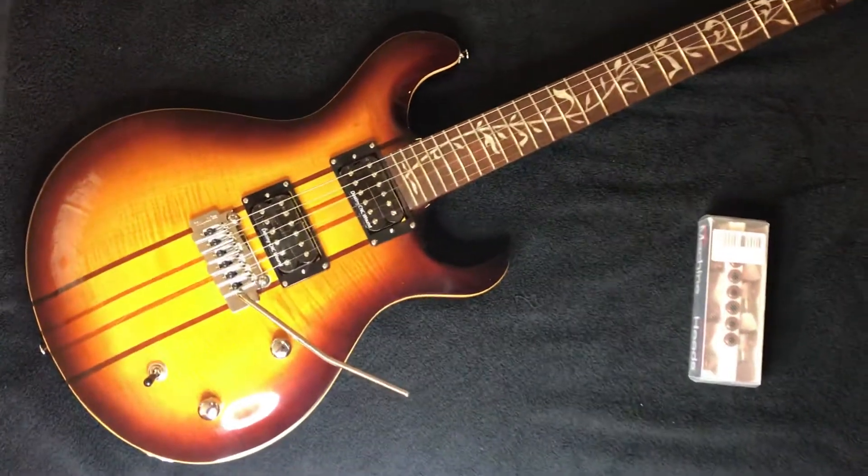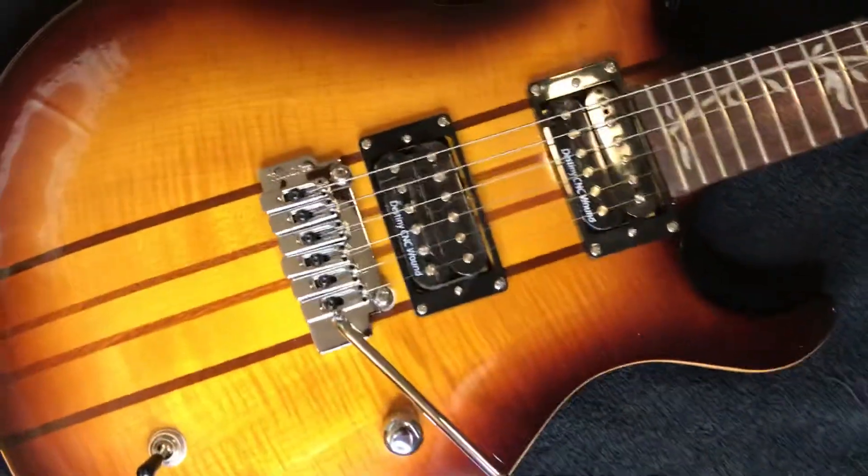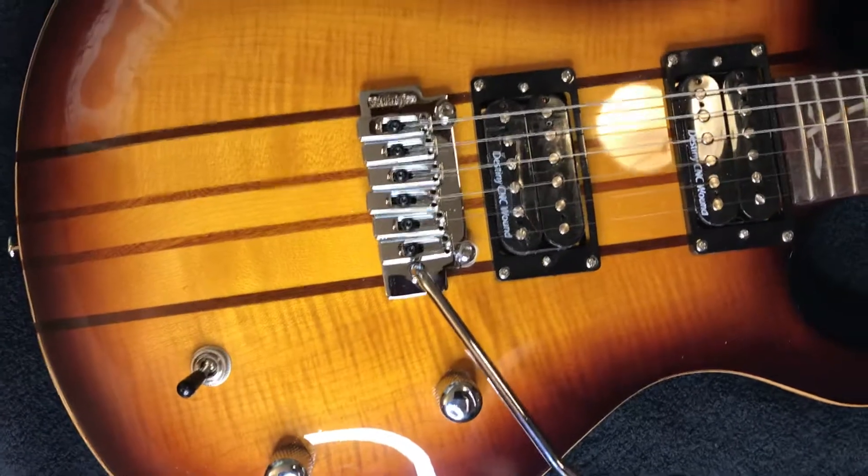I just want to show the beauty of this guitar from Amazon. This sells for $260 and you can see the quality.